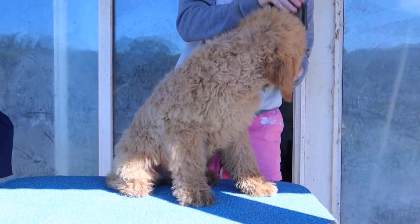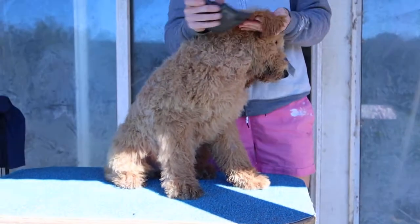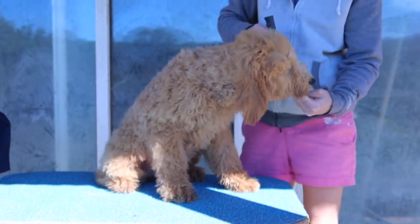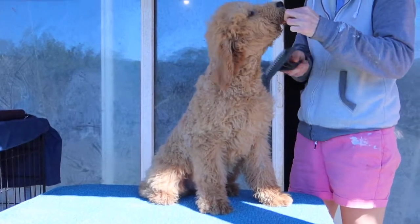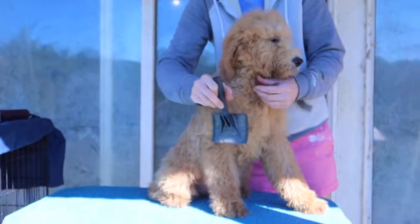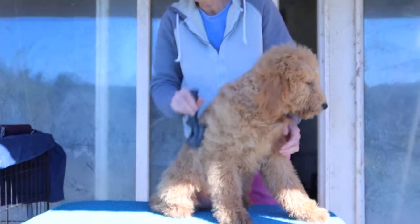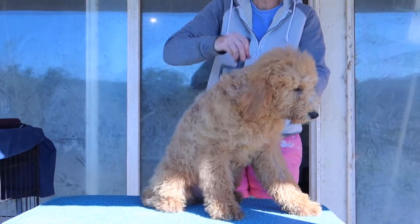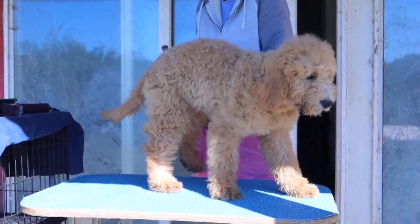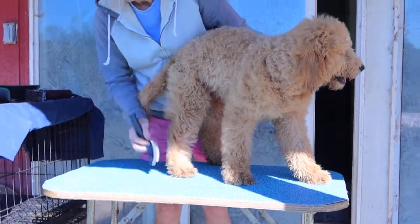Lily and I actually bathed this dog yesterday but we ran out of time, so I just gave her a quick power dry to fluff her hair up. She's been playing in the grass, which also helps brush them out a little bit. I'm doing these videos to let people see how good a particular dog they're interested in is, because the number one complaint on Facebook is 'my dog looks terrible, it was just at the groomer.' Well, lots of times the groomers did the best they could, because the dog was a nut on the table.